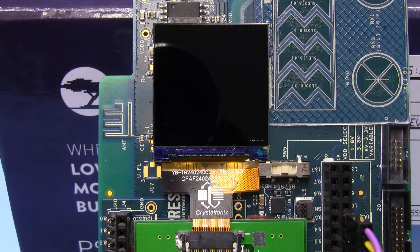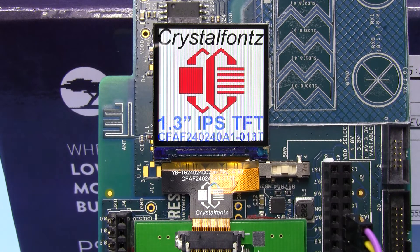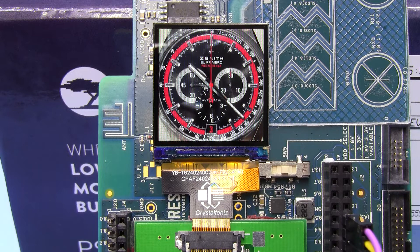The demonstration is being driven by a PSOC-6 on their Pioneer Kit demo board. It's using SPI at 25MHz and DMA. The entire update from the PSOC memory to the display takes 36.8 milliseconds, so it's quite snappy.